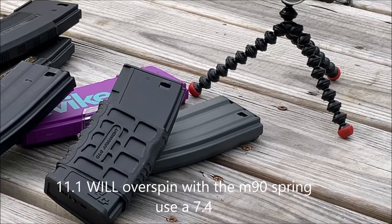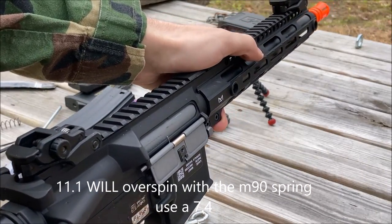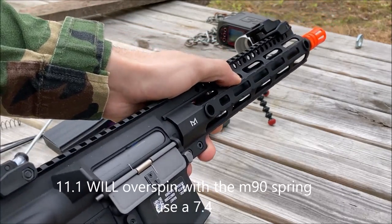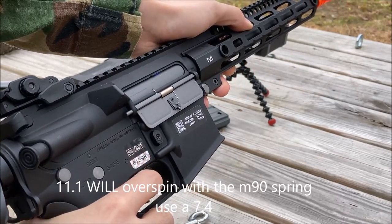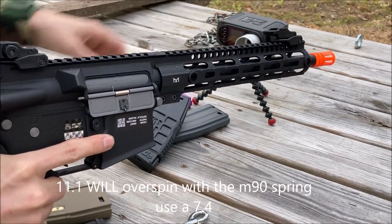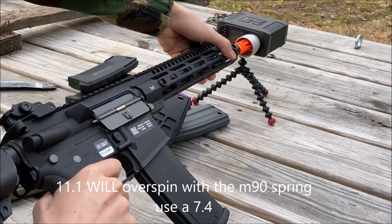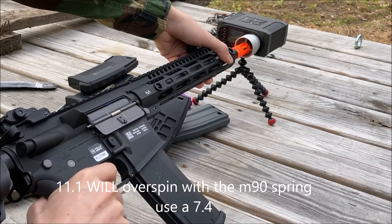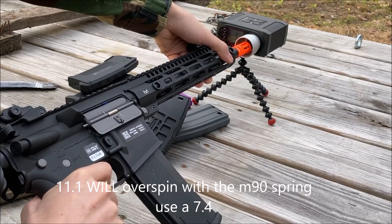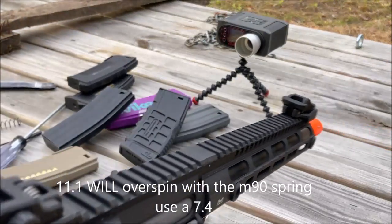Let's see what happens with an M90 spring around 11.1v. I am anticipating overspin. The cutoff lever locked up. Let's give it a shot — the hop-up is still set for 0.32s: 239, 85 joules, 244, 244, 243, 243. I'm going to readjust the hop-up back to 0.2s and chronograph that.